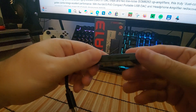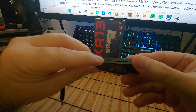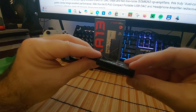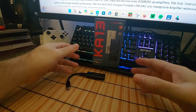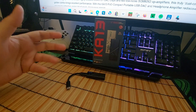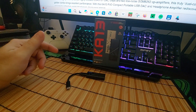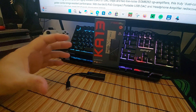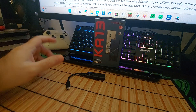It has dedicated buttons and a D-mode, which is desktop mode, where you get the most power out of it. You also get a manual inside of course, because you're going to need it. It puts out 550 milliwatts of power, so they call this a mini desktop amplifier — this thing is powerful.